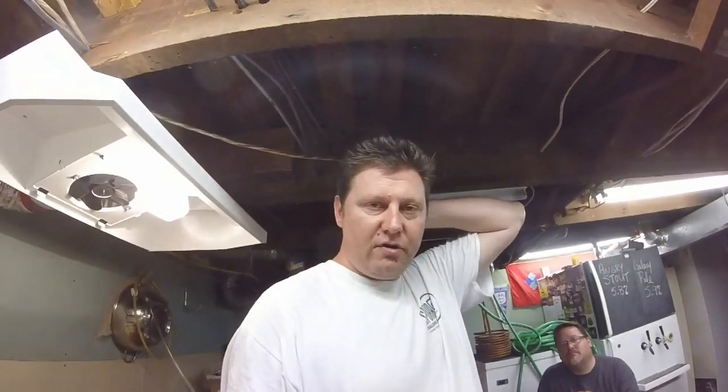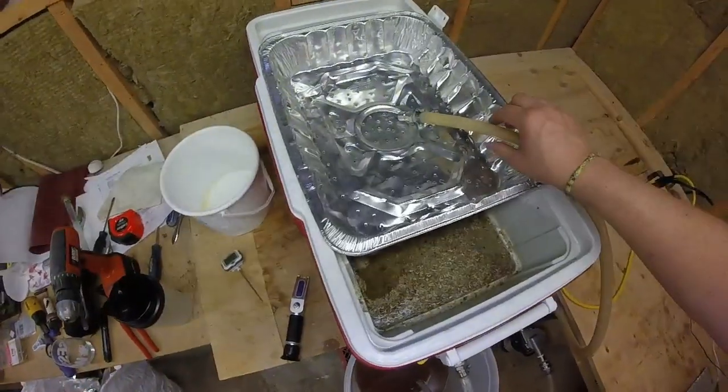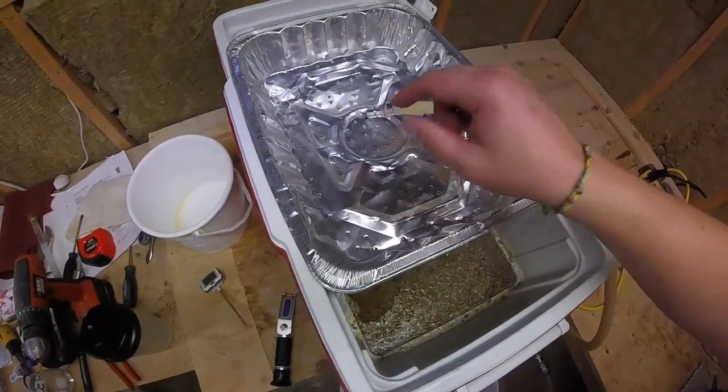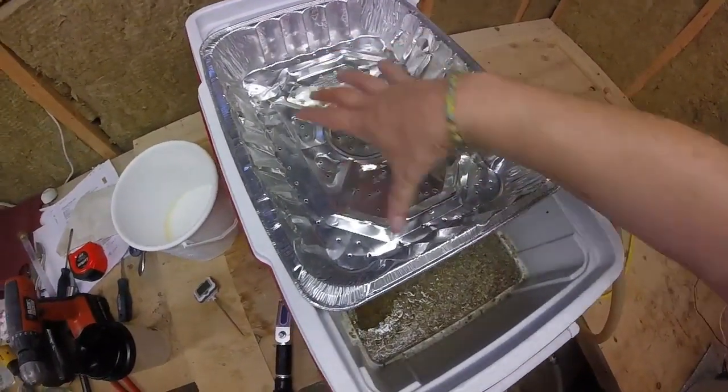The other thing he suggested was flipping the pump around so the inflow was on the bottom, but unfortunately the silicone hose I have isn't long enough, so I'm gonna order up some new silicone hose. Right now we're just sparging and collecting as we go. First runnings were 1070 and we're shooting for a pre-boil gravity of 1038 — so far working like an effing treat.